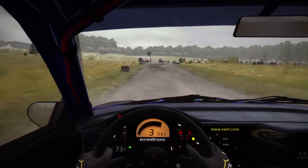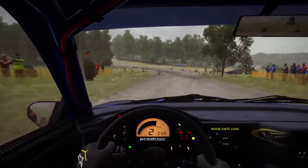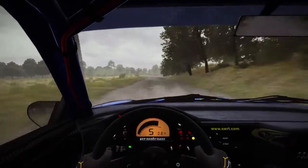Into left 6, 150, double caution left 6, immediate turn square right, don't cut.